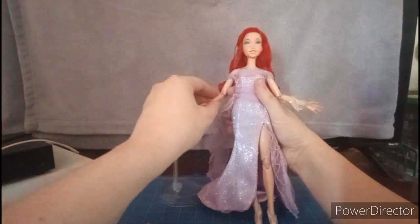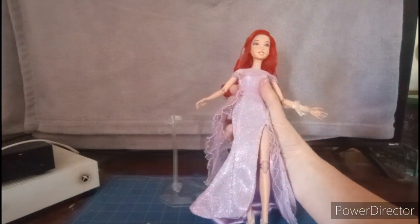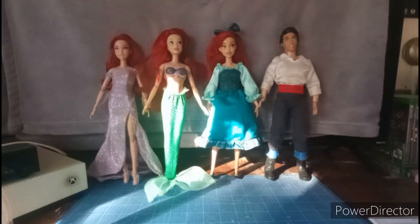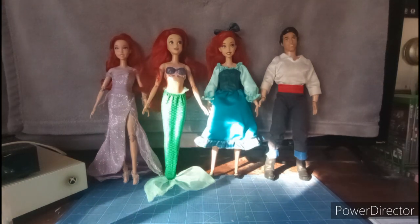All right, let's do a comparison with this Ariel doll alongside the rest of The Little Mermaid dolls. Here's the 35th anniversary Ariel doll standing next to the Storybook Ariel doll, the Target exclusive Ariel doll, and the Prince Eric doll. As you can see, she's pretty much in good scale and height with the rest of these dolls, including Eric.